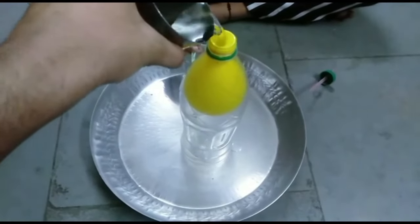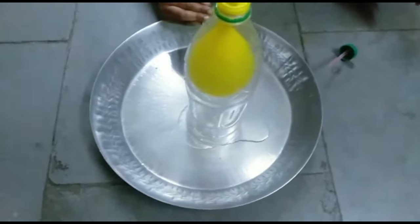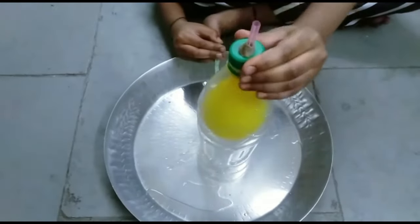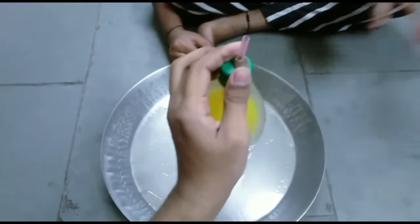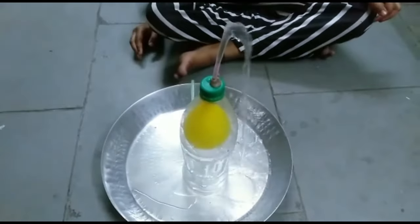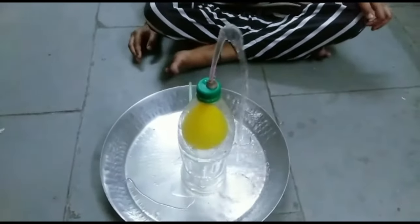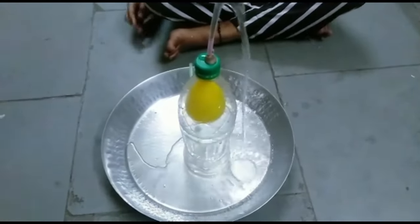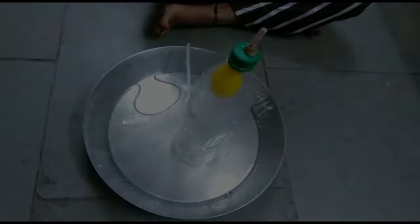Now fill the balloon with water. Once the balloon is full of water, shut the bottle cap and then release your finger from the bottom straw. We see that the balloon begins to shrink and that pressure will push the water up into a lovely fountain.